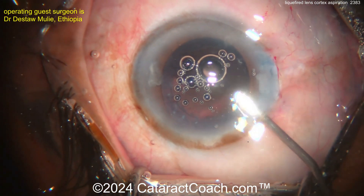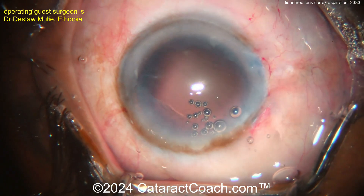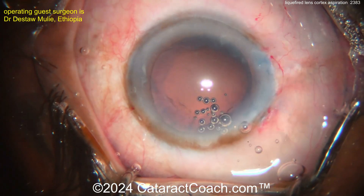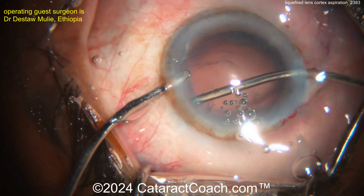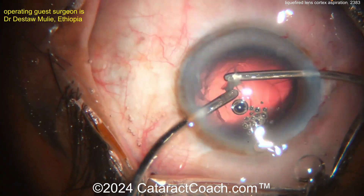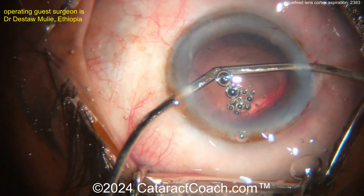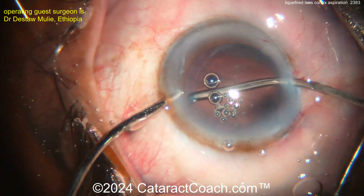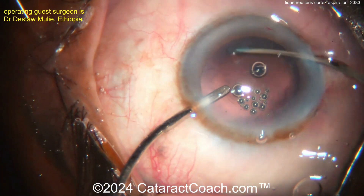Probably very little cortex in the back here. Switching hands — there's some maybe on the left side or superiorly. More viscoelastic to push out any pieces. Looks like the viscoelastic is HPMC — hydroxypropyl methylcellulose — a very low viscosity, easy to use and store viscoelastic. Last little piece — there's a small nuclear chip you can push into the I/A probe port.